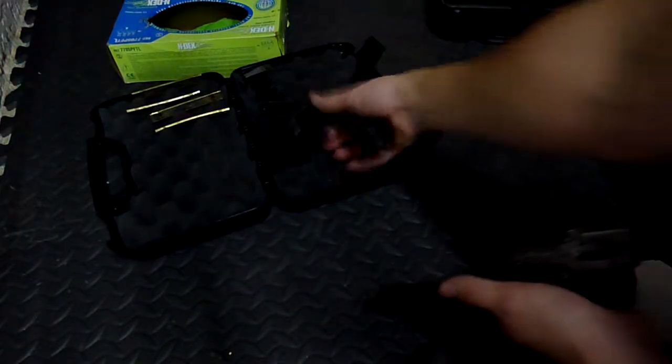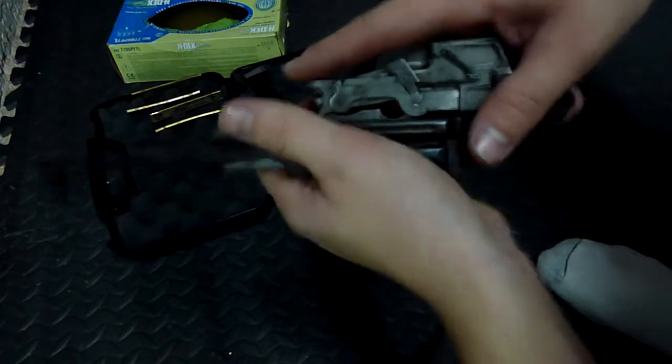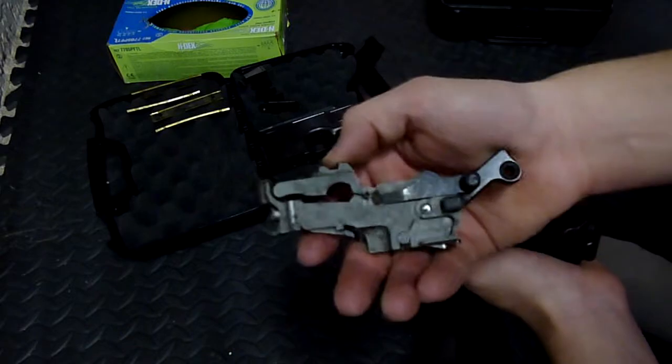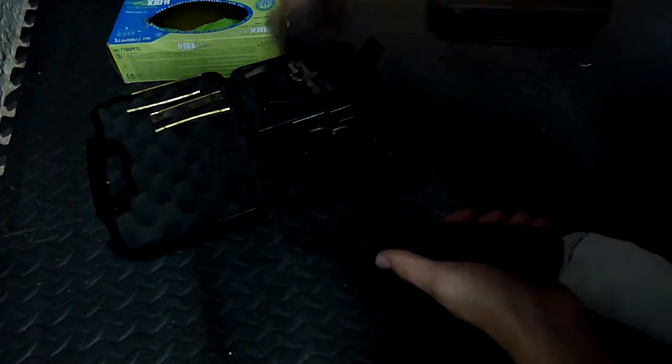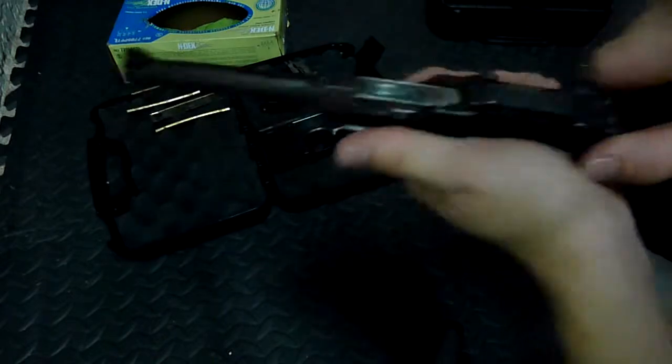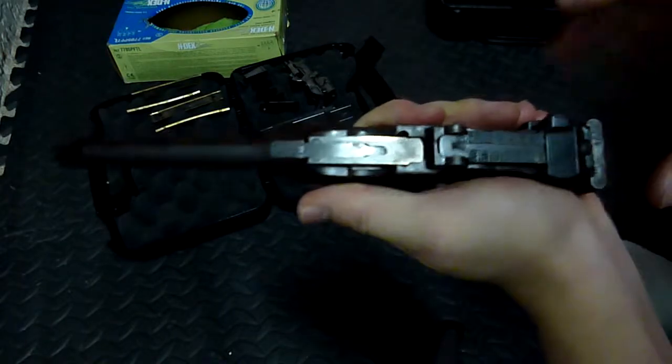This part doesn't need to be cleaned — this is basically just the trigger. You can pop off the main mechanical parts; none of this needs to be cleaned. And then all you're left with is basically the top, which is the barrel and the ejector.